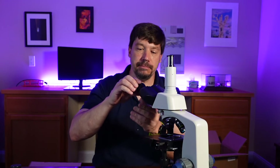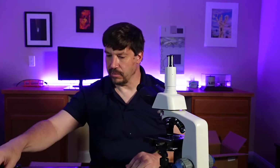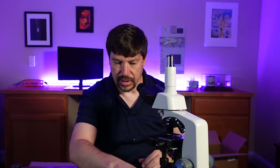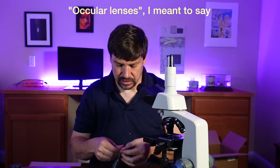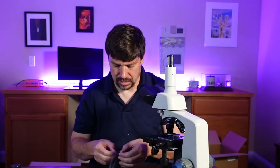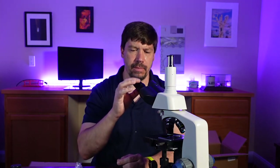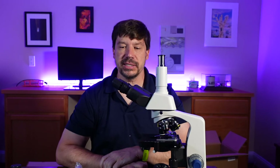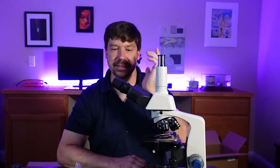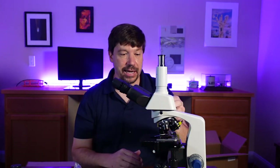Now we just have to put the ocular lenses in. We've got these little caps that come right out, then we take our ocular lenses — I'm going to use the 10x — and the ocular lenses just drop right in. They fit really quite well. We also have a diopter adjustment so that if your eyes have different focus, you can get both eyepieces in focus at the same time. That is the basic setup of the microscope.